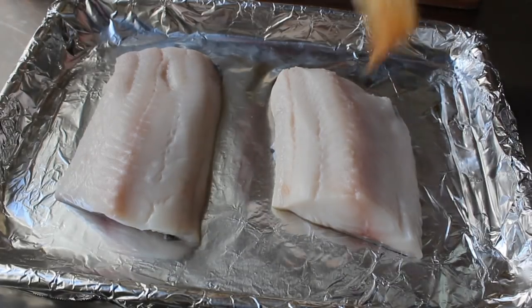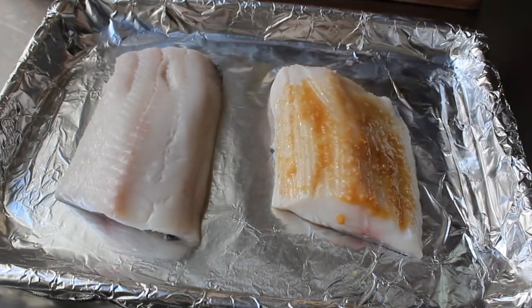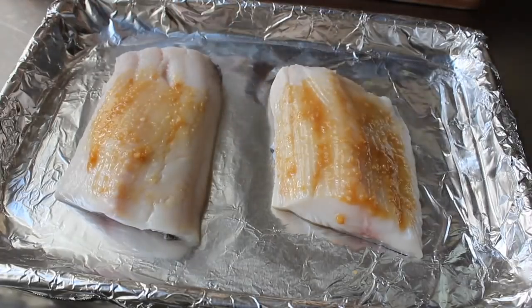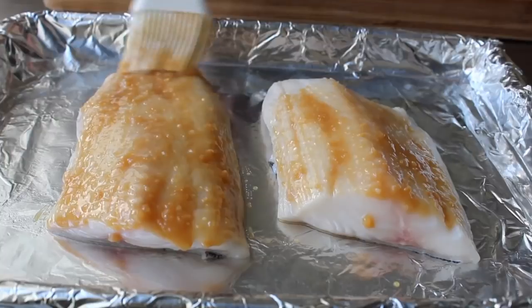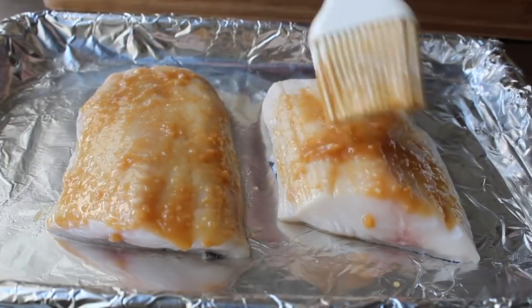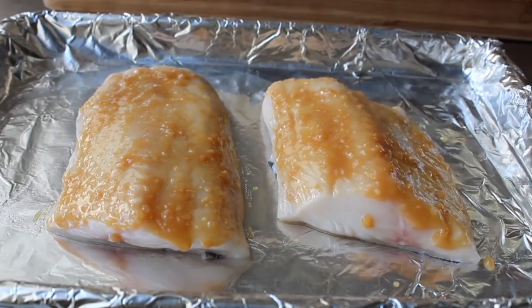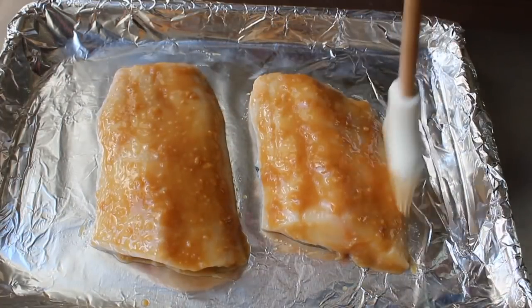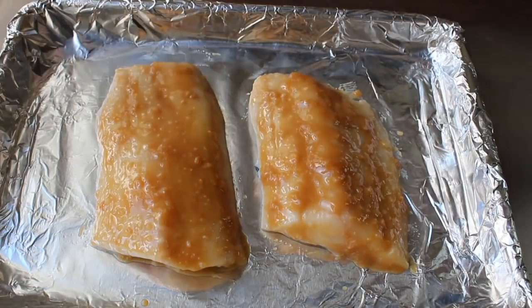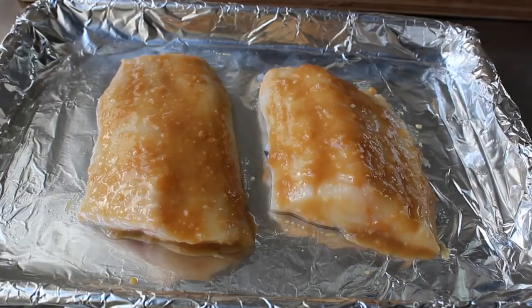Those pin bones are super easy to pull out once the fish is cooked, so ignore them for now. Take the cooled miso glaze and very liberally brush it all over — complete coverage including the sides, fronts, and backs. Then leave the fish out on the counter for about 15 to 20 minutes at room temperature for a quick marinade. Traditionally this fish is left in the marinade for up to 24 hours, but I actually prefer the quick marinade — it provides maximum miso enjoyment. You decide.